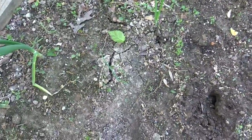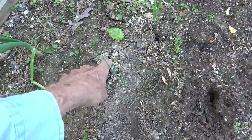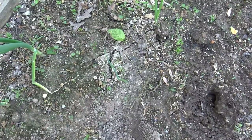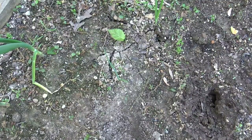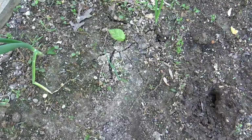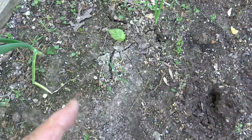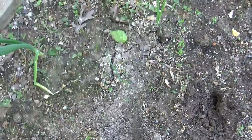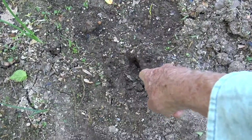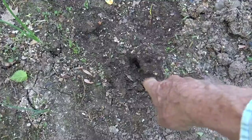Now I'm going to show you the other kind of critter. You see how the ground is cracked right there? That is a mole, spelled with an M - M-O-L-E. I've already taken care of that one, so it's okay. But the voles - I'll have to come out here with another piece of cotton with some toothpaste on it and push it down in that hole.